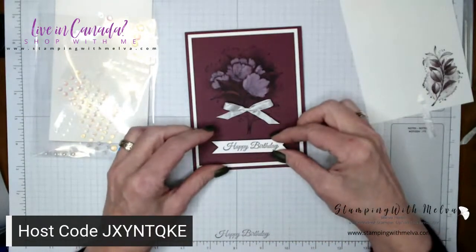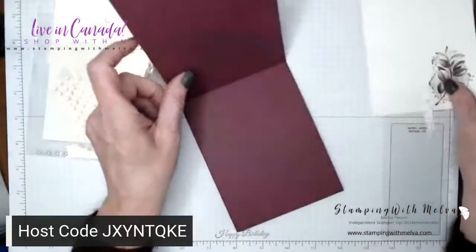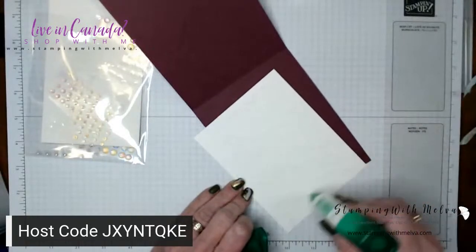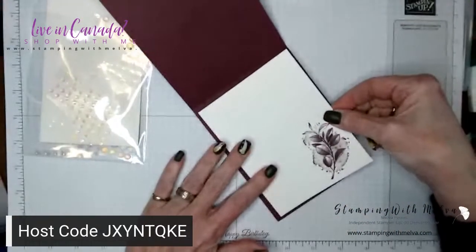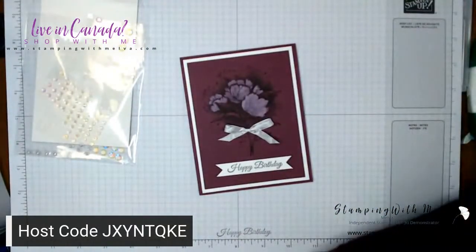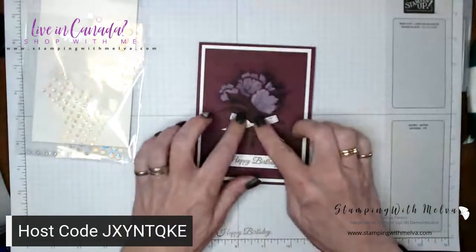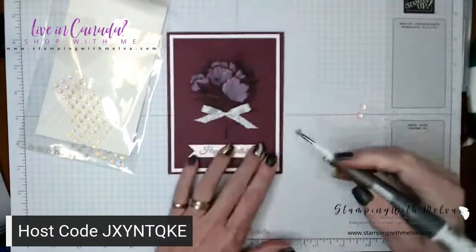Then we'll put the happy birthday strip on — let me make sure I've got this straight. Now I'm going to adhere my inside piece on before I put my iridescent rhinestones on. I almost put my inside piece on upside down! Luckily I'm using liquid glue, which is a little more forgiving and gives you a little bit of extra time. I'll just leave it plain inside. Let's add some iridescent rhinestones.